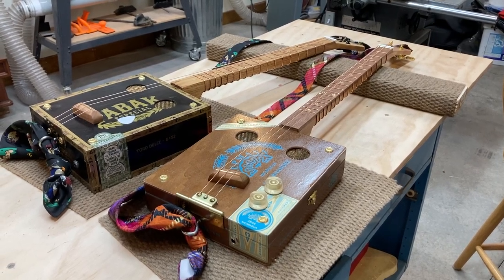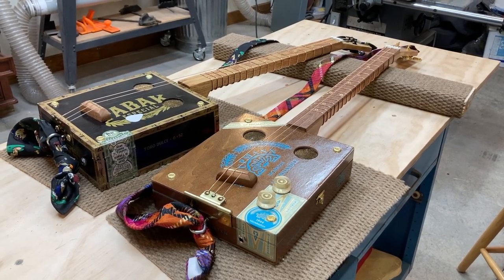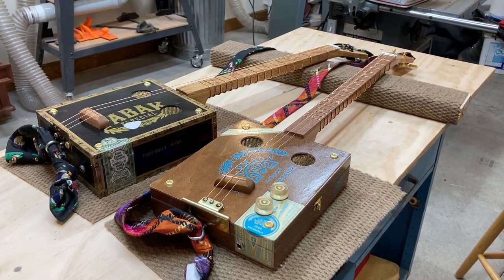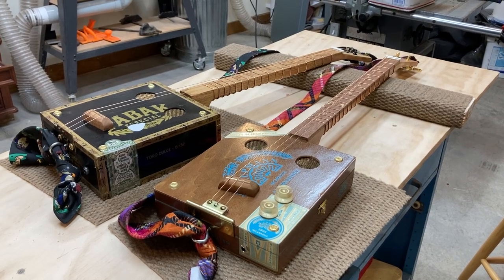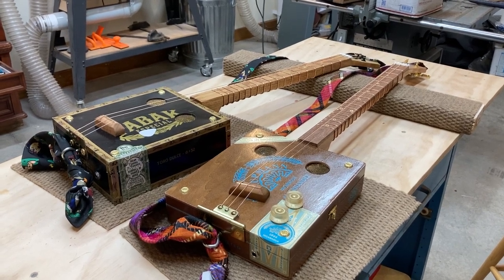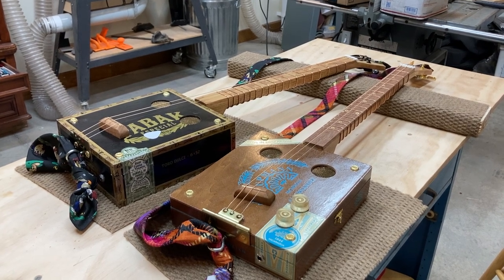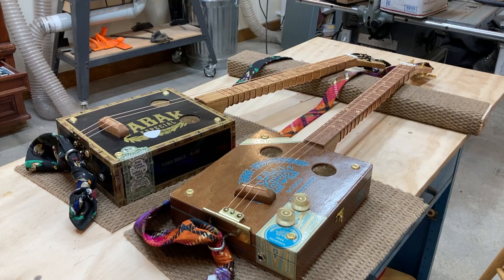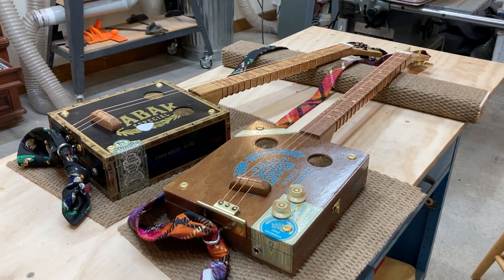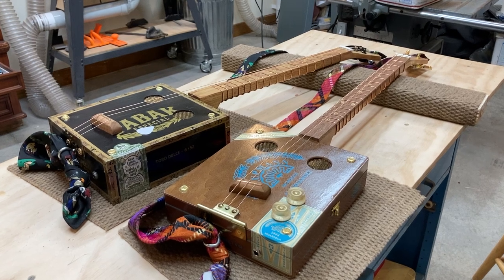This is Dude from Dude Van Guitars. Today I want to share what I've learned putting together some cigar box guitars using copper wire as the frets. So far I've built five of these and I've learned quite a bit. I want to share that with you to maybe make it easier if you'd like to try it — maybe save you from the cigar box guitar school of hard knocks.